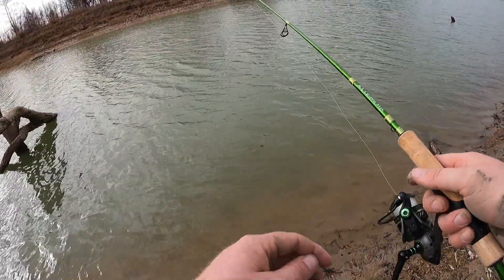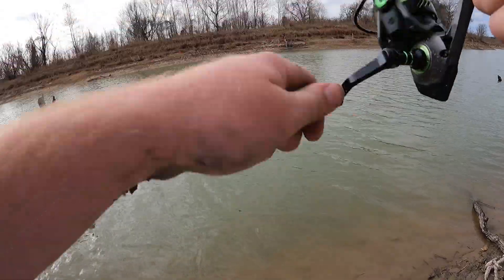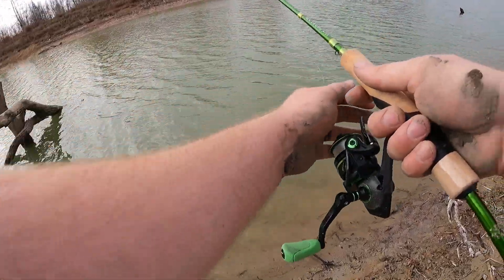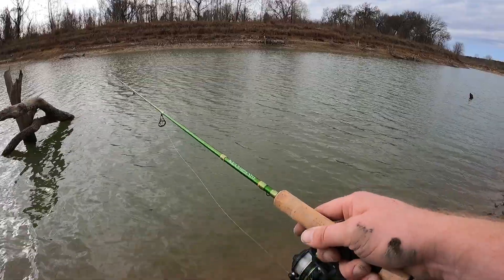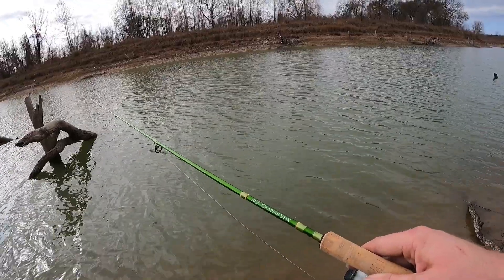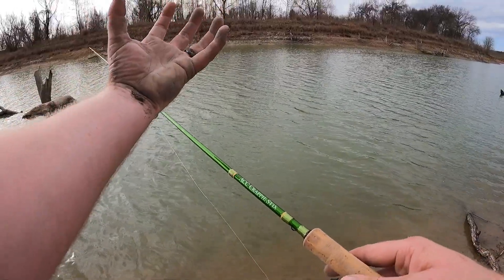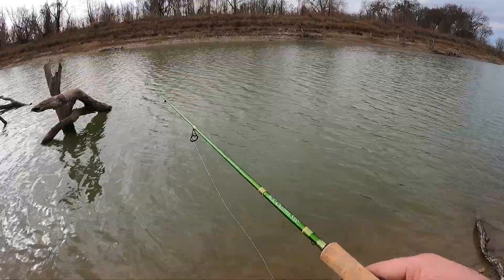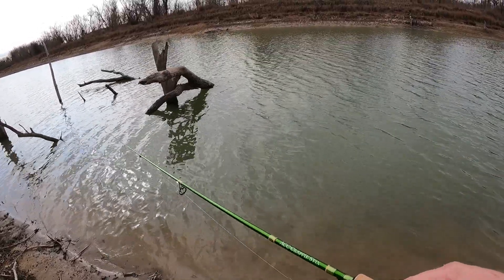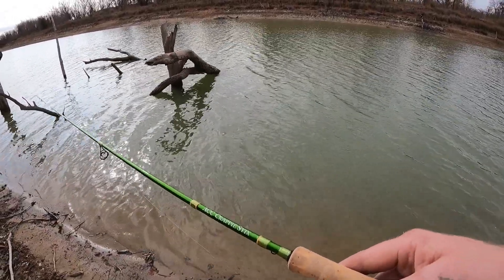There it is — oh, he got off! I had him. Let's go back out there — I can still see my ripples. That was a very light bite. I'm going to work it all the way in because you never know if they're just suspended in a school. Make sure you work that jig all the way in — even when you think there's no fish right there, just keep working it slowly. Once you can see the jig or the bottom, then pick it up.